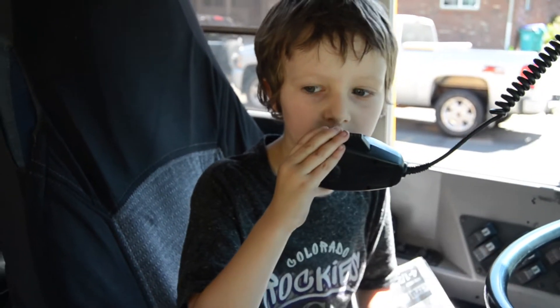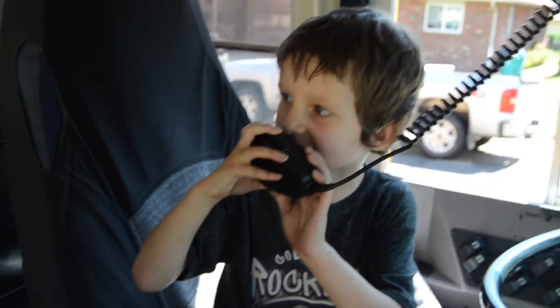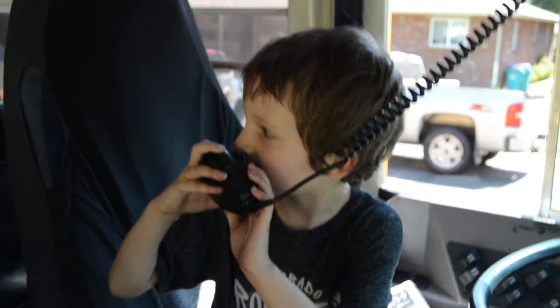Push the button all the way down. All aboard! Sit down on your seat. Don't play on the bench.